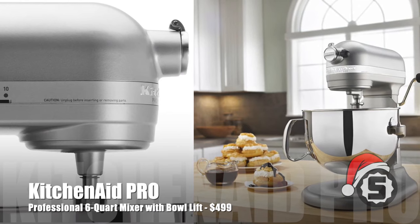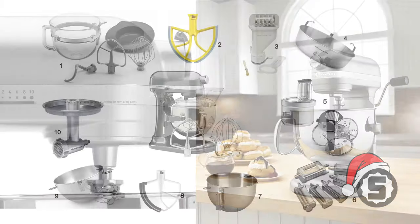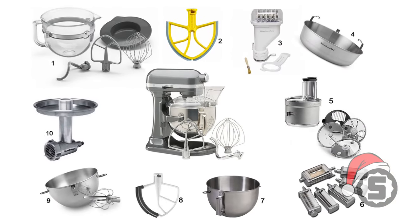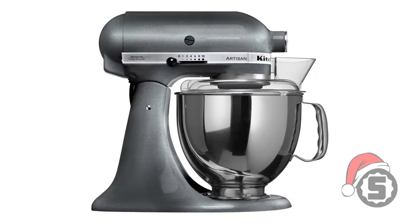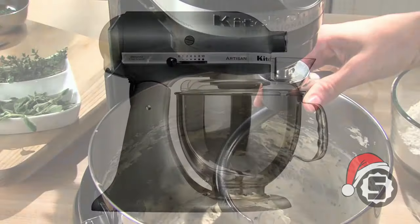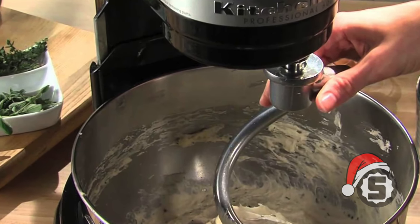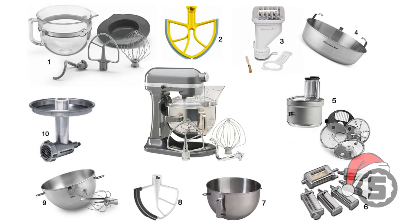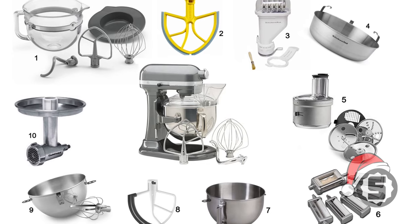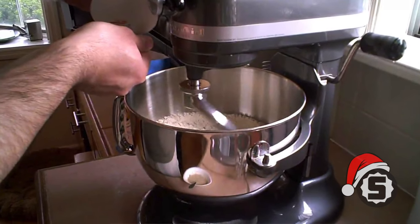Finally, we have the KitchenAid professional six-quart mixer. It has the capacity to make up to 13 dozen cookies and has 10 speeds, so you can mix just about anything you need. Do not compare this to the five-quart typical home mixer — the six-quart professional is hands down better. You get more capacity and the power to actually mix heavy things like cookie dough and bread dough. It's also a power hub that makes it the culinary center of your kitchen, with 10 optional attachments available. Runs about $500, but it's an awesome unit.